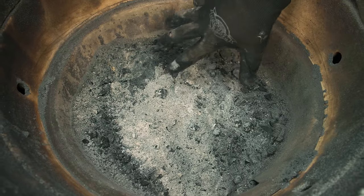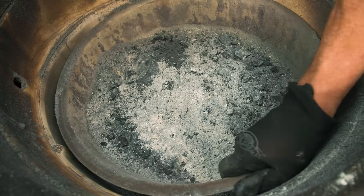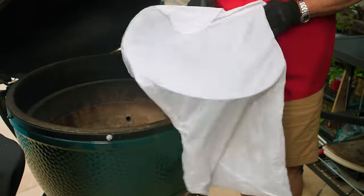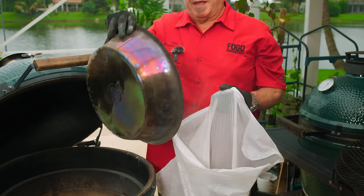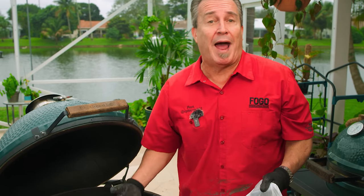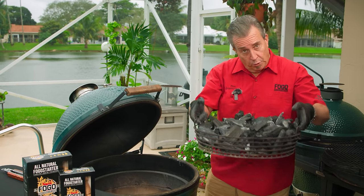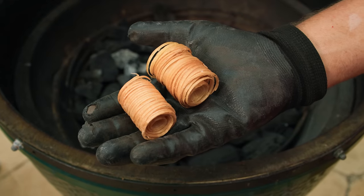As you can see, there's a ton of ash in the bottom. You should clean this out about every two or three cooks. I'll just pull out my kick ash can and dump my ashes out into a garbage bag. If you don't have a kick ash can, that's okay — you can use a shop vac, make sure your coals are out, or use a little scoop. Sometimes I cut a paper plate and just use it to scoop out the ashes. You always want to clean it out at least every three or four uses.